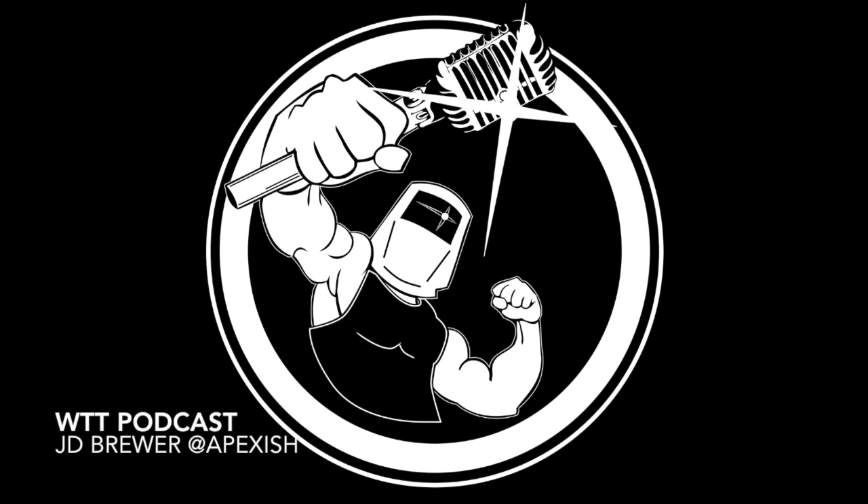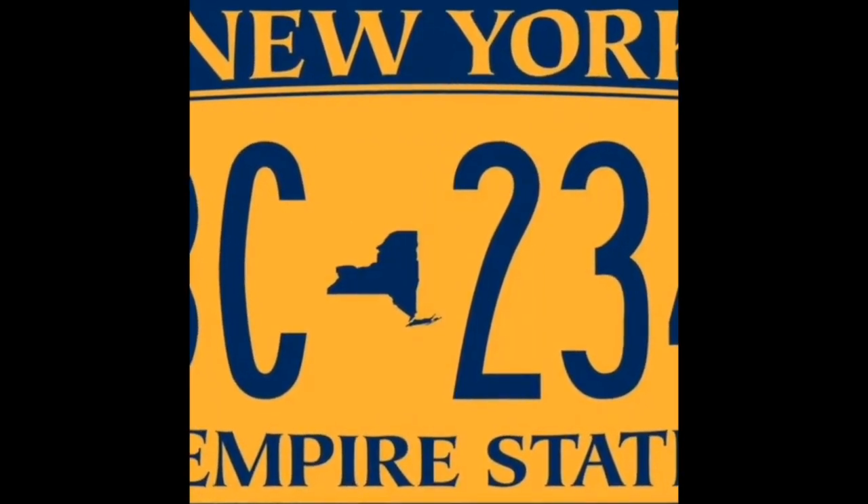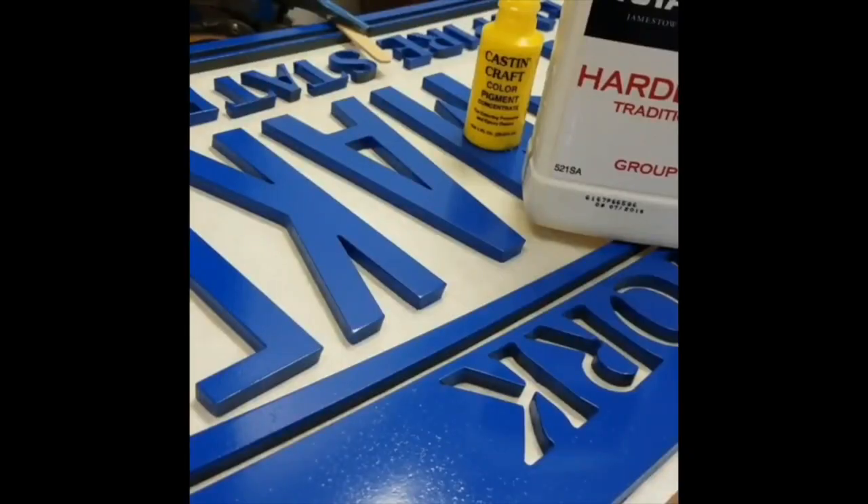J.D. has been on before — if you've watched any of my videos, you've probably seen him. We've done some collaborations. J.D.'s got a fab shop, he's in business for himself, and he does industrial work like mezzanines, stairs, handrails — basically anything it takes to keep a plant running. So we thought we'd have him back on to talk about what he's been up to lately. Welcome back, J.D.